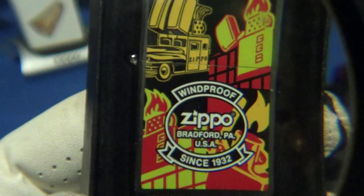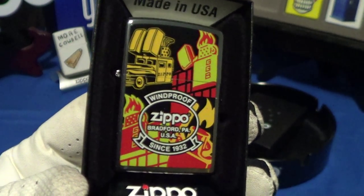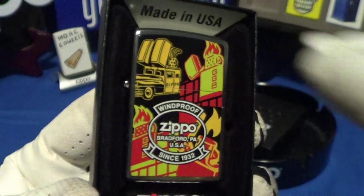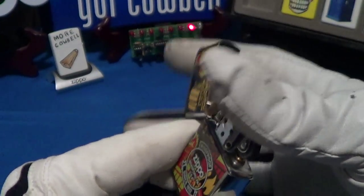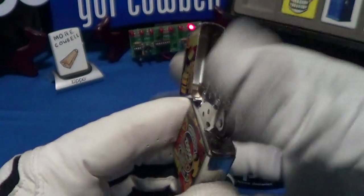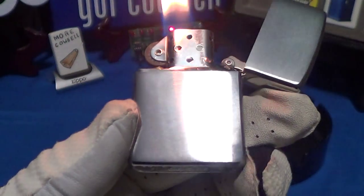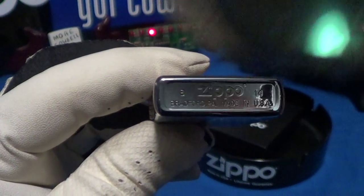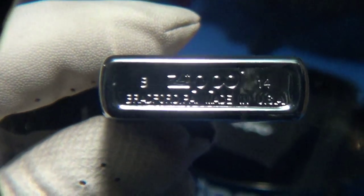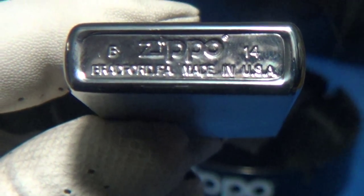I believe George Blaisdell was born in 1895 and lived until about 1978, and he invented the Zippo in 1932. He liked that click — this is a good click. It's on a stainless steel brushed chrome finish, and this one was made in February of 2014.